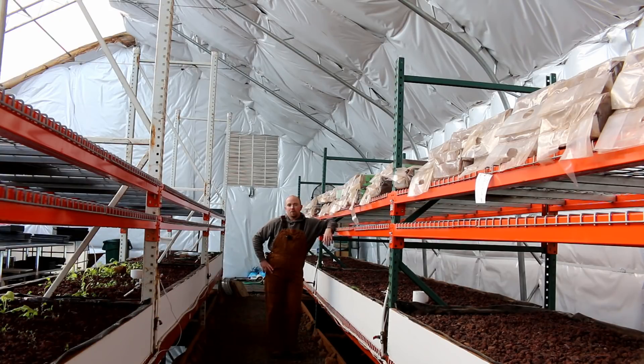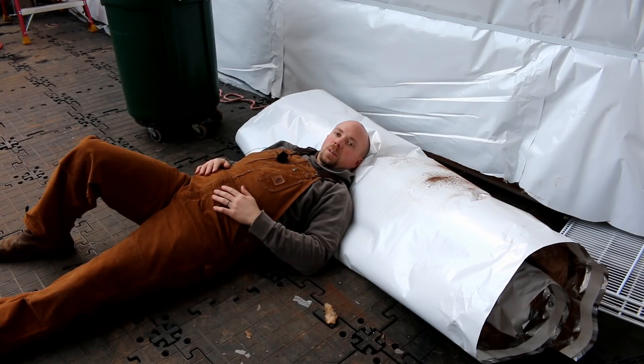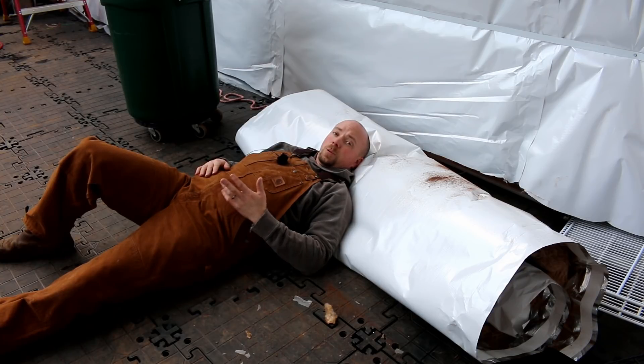Hello again Mission Control. Today we're going to be talking about insulation — it's another one of those critical, really important parts of the system, so let's go ahead and jump right in. This is a remnant of the batten insulation we chose to install, and if you're new to the channel you might have some questions about why we chose this particular type of insulation, so I want to go over that today.